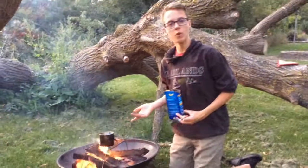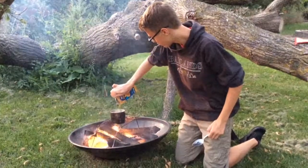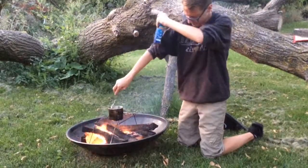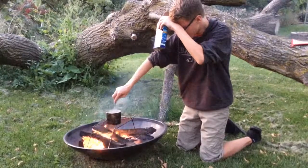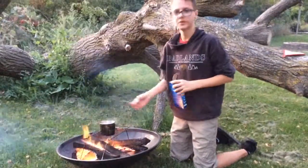Now that we have our water boiling, we're just going to dump our macaroni and cheese inside it. Just give it a stir or two — the smoke's getting in my eyes now. A little stir so you just mix it on through — oh, the smoke is deadly. Stir it on through and wait until it's done cooking.